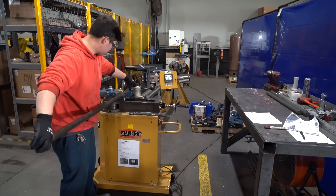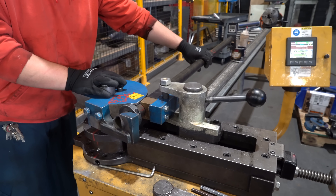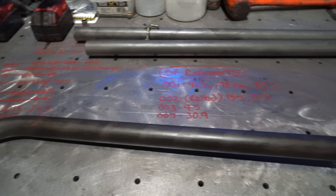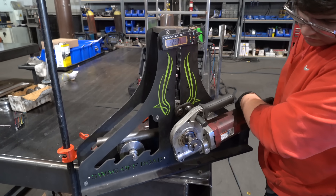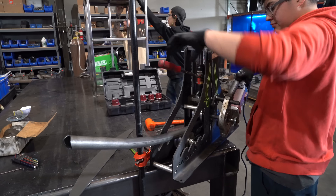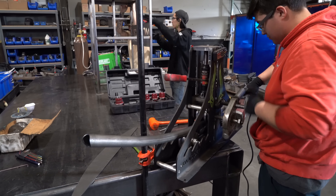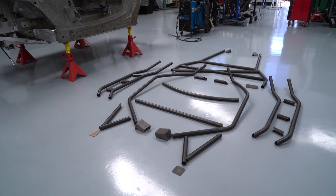Once all of the tubing was CNC notched, they then brought it over and started bending it. We had two different types of bends in the cage — one with a standard radius like a five-inch radius using dies, and another right by the driver's head that we wanted to keep as far up as possible with a really long profile. They laser cut a template and then rolled the tubing to meet that template. They were able to notch and bend all of the tubing in less than a day.